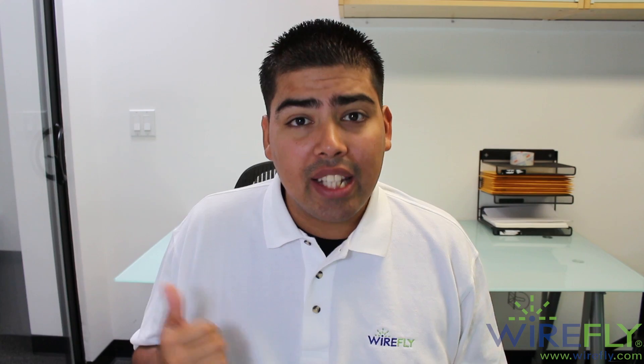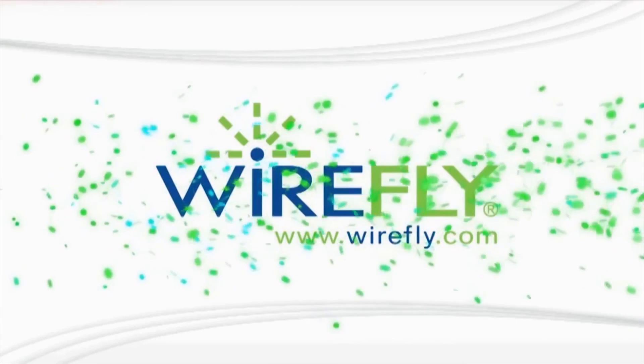Hey, what's going on guys, Carlos here with Wirefly. What I got for you guys today is a video of a picture that Sony released yesterday but didn't really want to release. As you guys can see up there, yes, it's about the Sony Smartwatch 3 and the Sony Xperia Z3 Compact tablet.